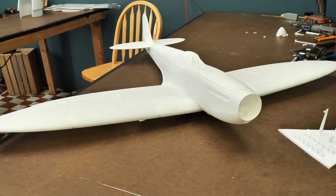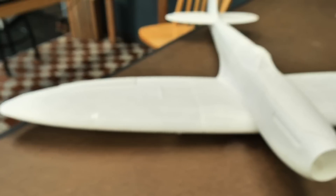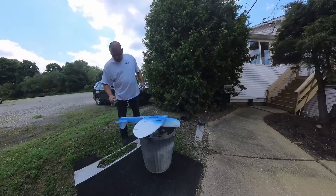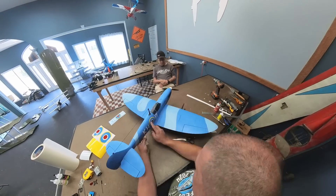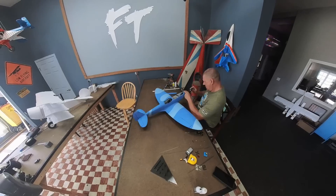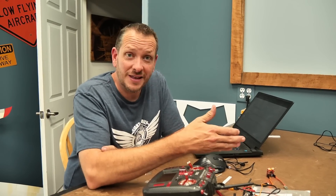We just got done assembling the plane, and now I've got to figure out what color paints we're going to use. I have to say this thing assembled incredibly well — every time they get a little bit better, and this one I think they went over the top. It's amazing how every new design shows a different jump in evolution, whether it's the build experience, printing experience, or hopefully the flying experience. I can't wait to fly this one.